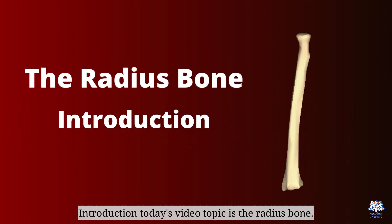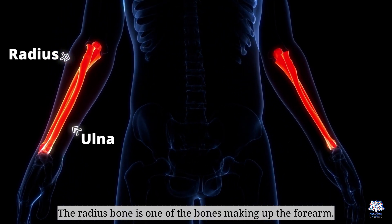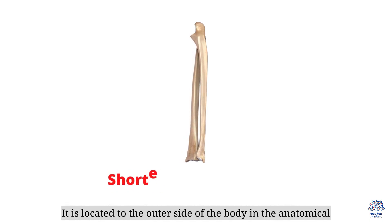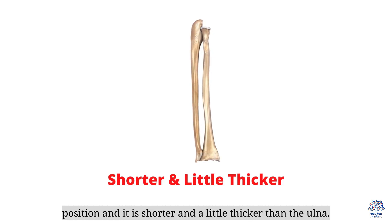Today's video topic is the radius bone. The radius bone is one of the bones making up the forearm. It is located to the outer side of the body in the anatomical position, and it is shorter and a little thicker than the ulna.